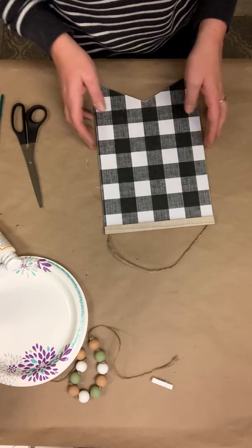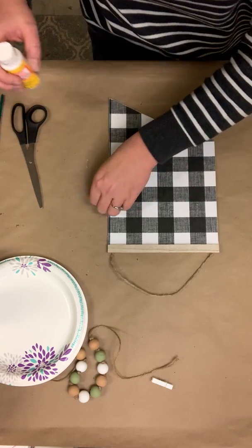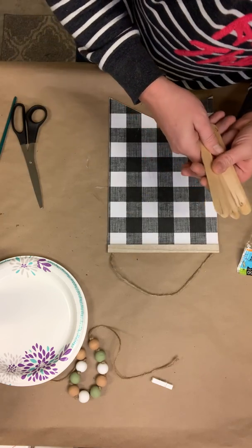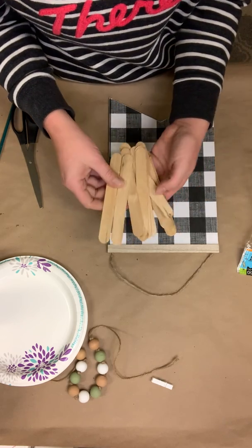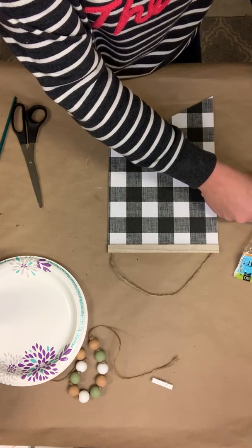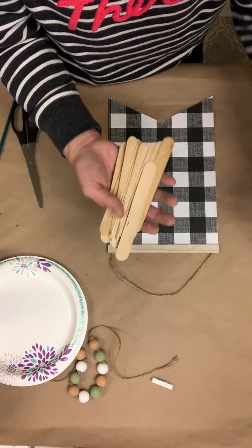Now let's move on to the next part. What I'm doing is turning this into a picture frame, and the way I'm going to do that is I'm going to take my craft sticks. I'm going to use nine paint sticks for the front, and two on the back to hold them all together - so 11 all together. Set those two off to the side right now.